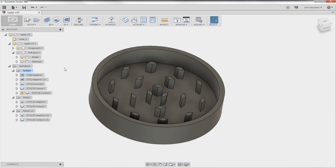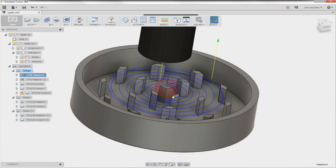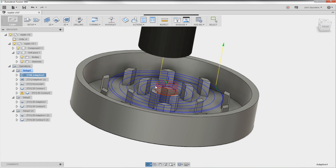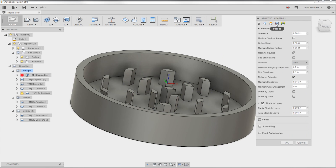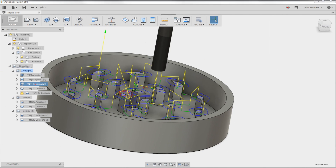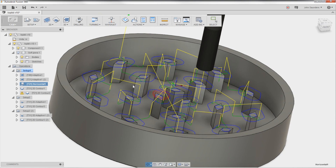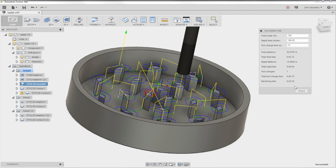Some good Fusion 360 tips here. We started off with the shear hog with an adaptive strategy, just using that as a more efficient tool to get the top level of material removed. Under our shear hog settings, we have three thou radial along the side walls, and then we have a thousandth axial, so we're actually leaving a thousandth on top of this face. The shear hog doesn't do a perfect job cleaning up floors, that's why we did a horizontal pass — it only took two and a half minutes and the part looks great.